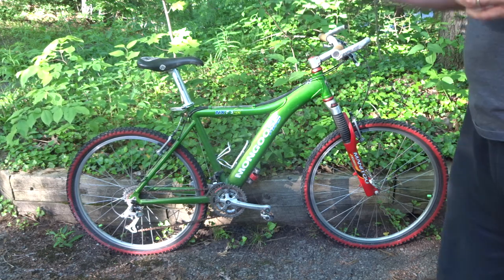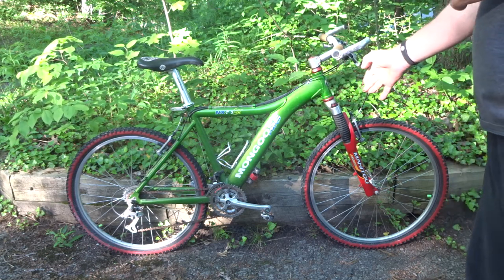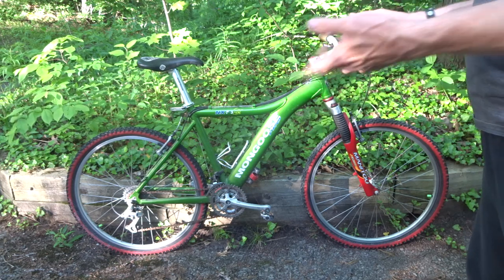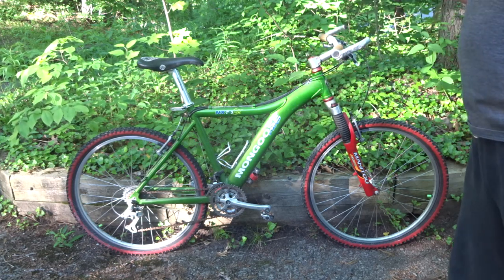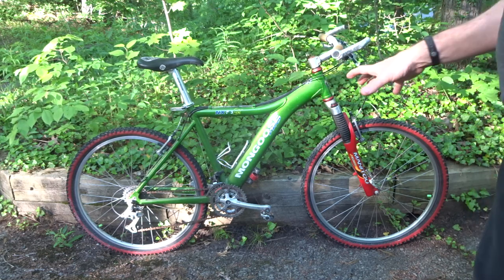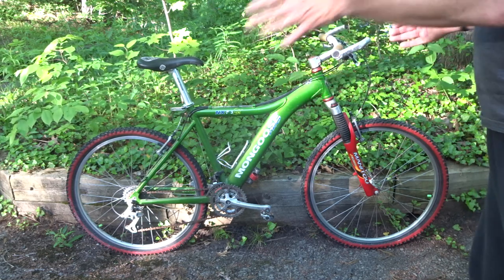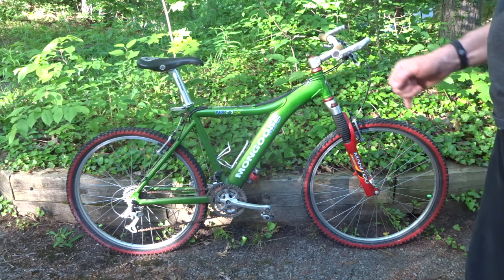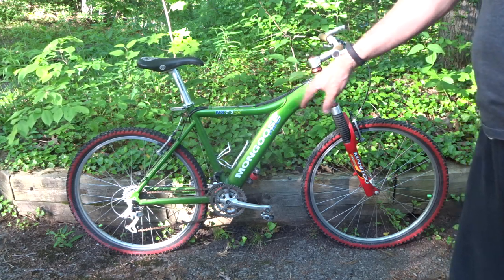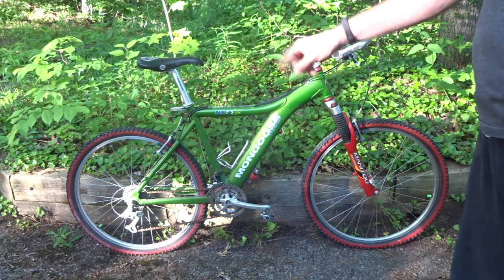So I started comparing the two bikes. The GT was full suspension; this one is only front suspension. They had similar drivetrains — both three-by-eight, 24-speed drivetrains — and both had Shimano Deore XT and LX components. Both had been ridden fairly rough; the wheels were way out of true, real rough shape. On the GT, the chain rings looked a little more worn, especially the middle ring, and it had a broken tooth on it.